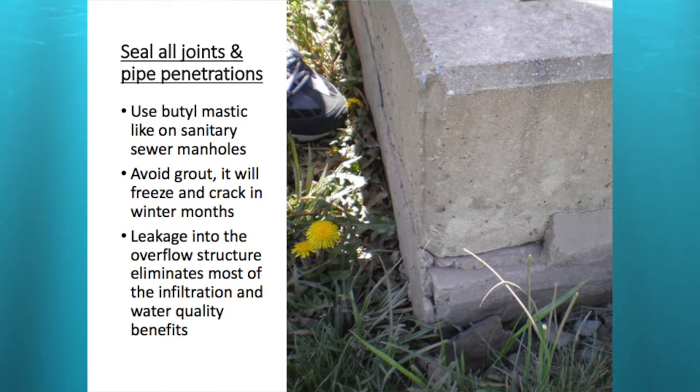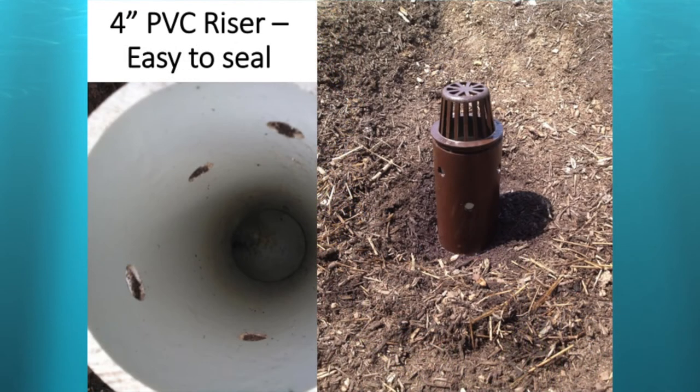Leakage into the overflow structure eliminates most of the infiltration and water quality benefits you're trying to get out of these systems. If you can, use a plastic riser and outlet pipe — it's real easy to glue and seal. The Christopher Dock rain garden used a four-inch riser, and that rain garden was about 1,000 square feet. In combination with the emergency spillway, that was plenty enough for that one.